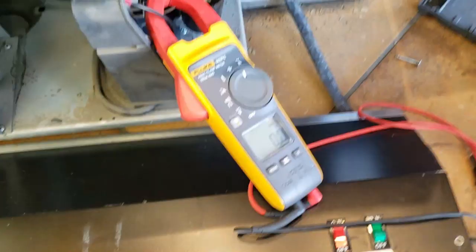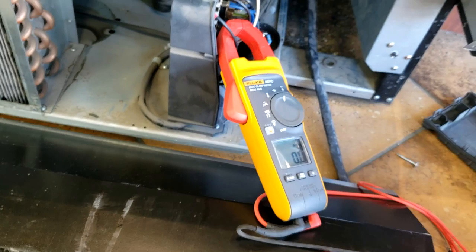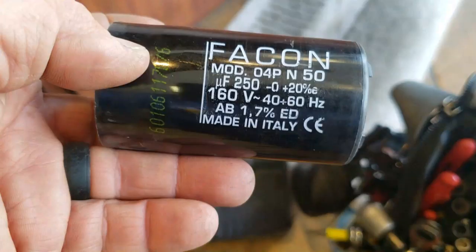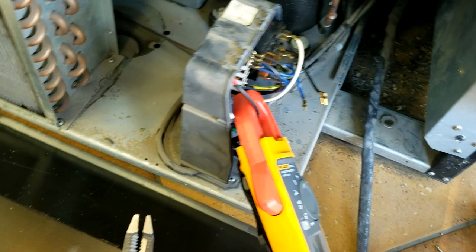I'm going to go ahead and put the amp meter on there and see what happens. 43 amps — locked rotor. I am going to try a different capacitor for giggles. I just added 20% to 250, that comes to 300, so the cap's probably fine.